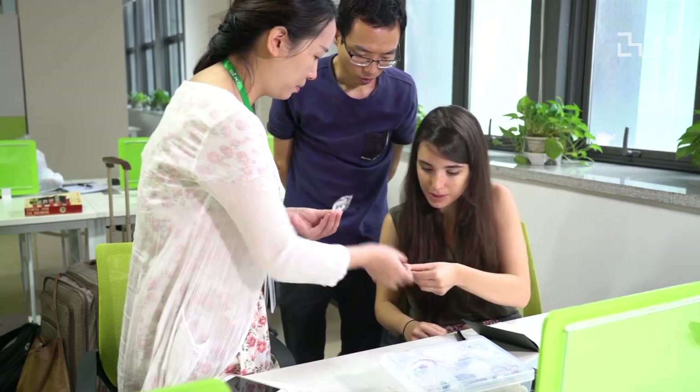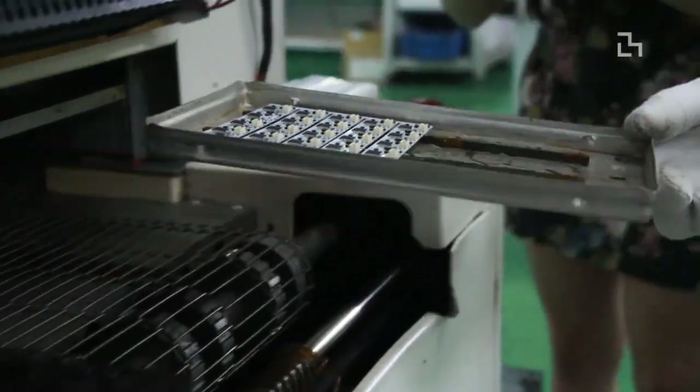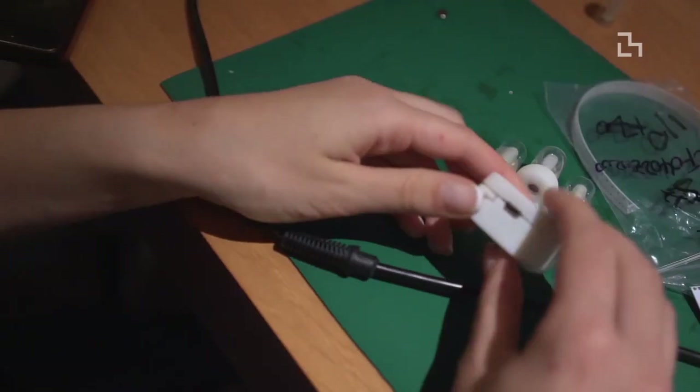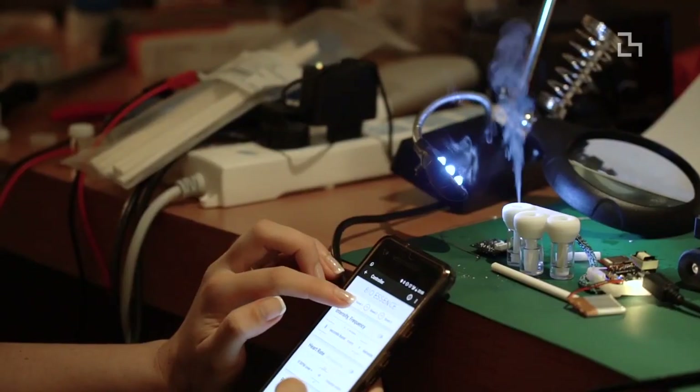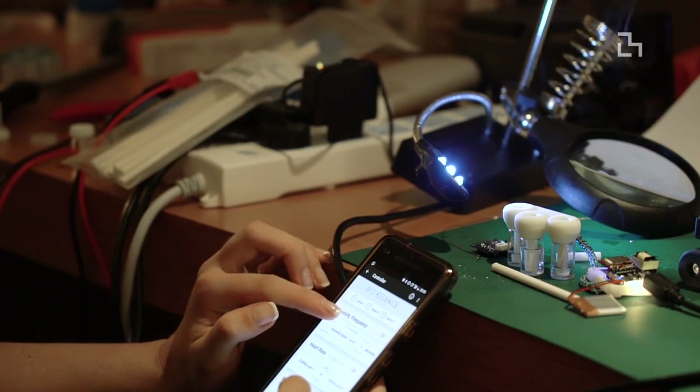For me it's just fascinating to see how people work with each other — they just give a call, 'hey I need this component,' and they bring it. They borrow it from another person, which would never happen in other places. I'm feeling happy. I feel that this is just the beginning of a great conversation we can have with all these different factories. We have different pieces that we can put together, and hopefully in the next month we can build something larger.